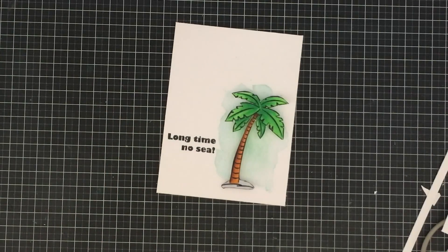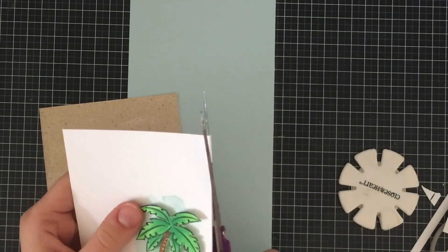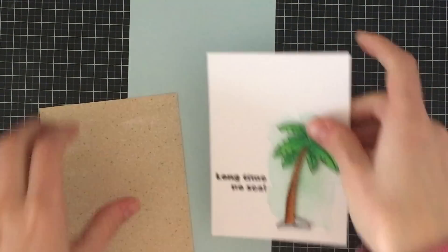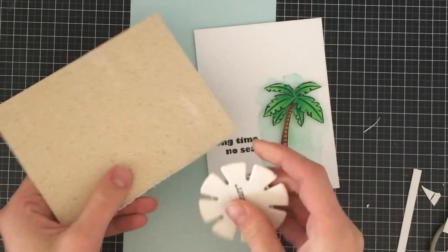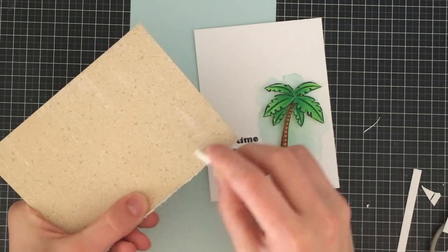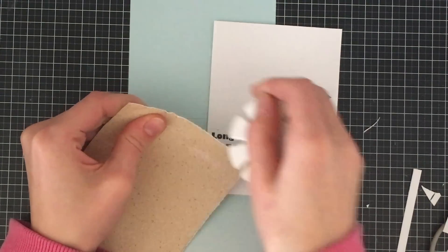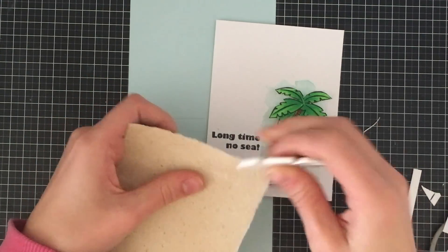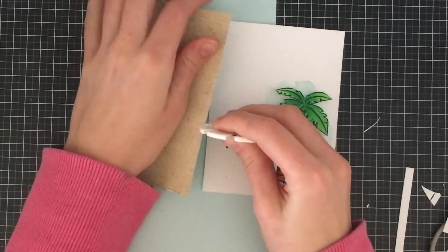I'm going to be using some patterned paper. This is really old patterned paper from Close to My Heart that I have on hand — it's sort of a beachy color and sand color. I wanted to distress the edges to make it look sort of rough and vintage looking, so I'm grabbing a distress tool here. I'm not sure if they still make this one, so I've linked to the Tim Holtz one in the supply list below — it still does the same thing, it just looks a little bit different.